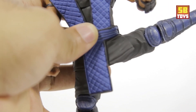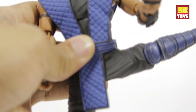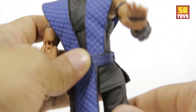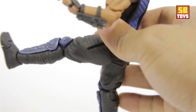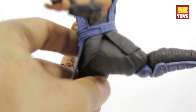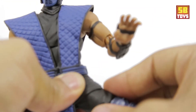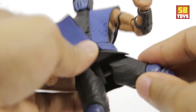At the leg there's a ball swivel, with a nice extension going sideways — just over 90 degrees. There's a nice range going forward and backwards as well. He does have swivel at the upper thigh area.